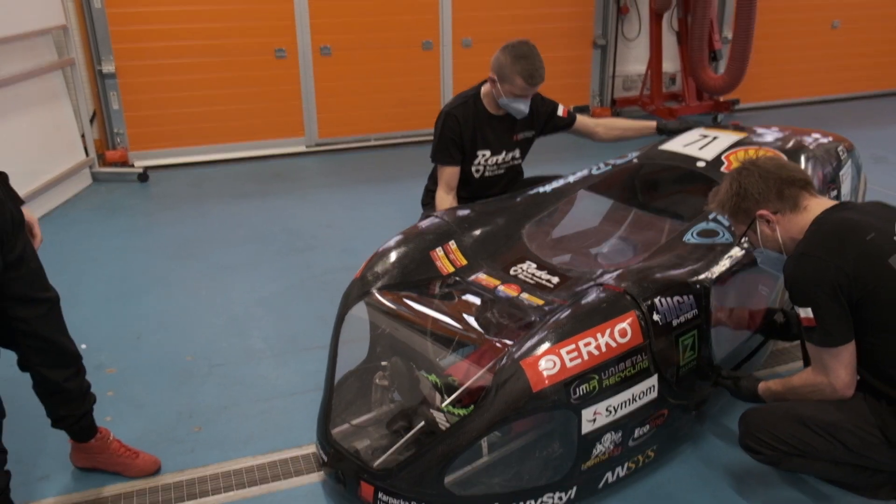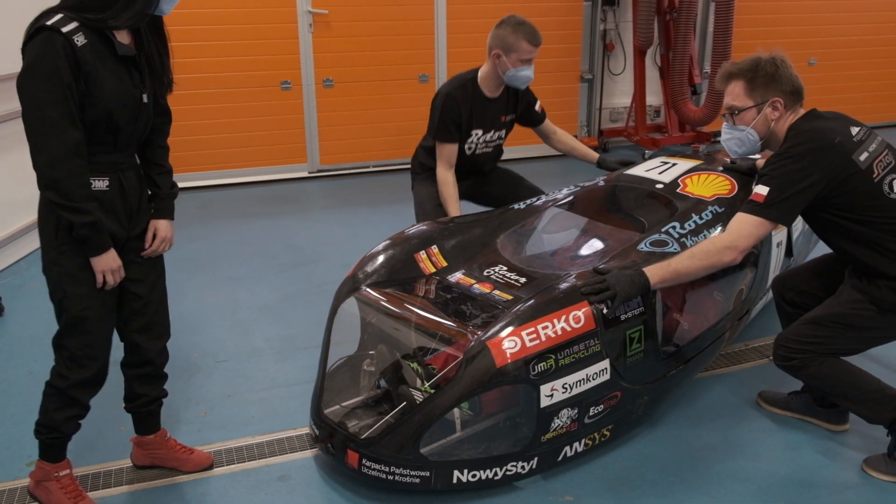Now we will show the ability of our drivers to leave the vehicle in less than 10 seconds.